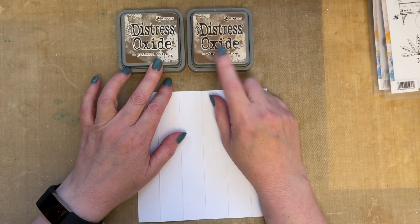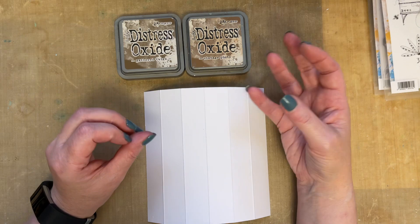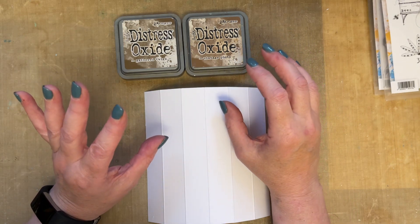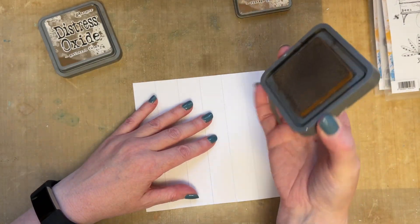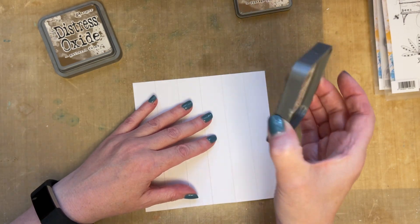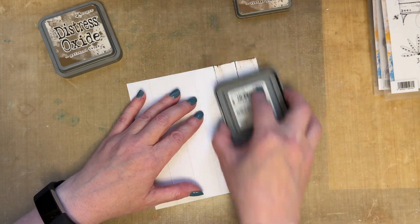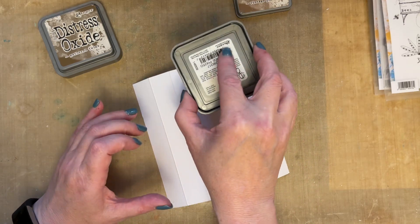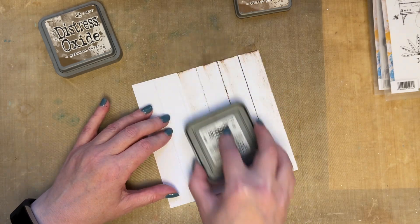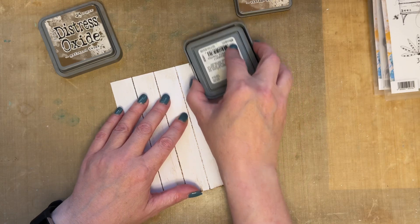What I've got is two colours — vintage photo and gathered twigs. Now you can do this in any colour. So if you want a shabby chic style, you can do it in your pinks, mauves and purples and add a bit of cream and white over the top. I'm going for a vintage look, so I'm going to go with the vintage photo first. What you need to do is hold your ink pad loosely — not too tightly, but not so loosely that you keep dropping it. If you hold your ink pad with two fingers and place your other finger on there, you press very lightly.